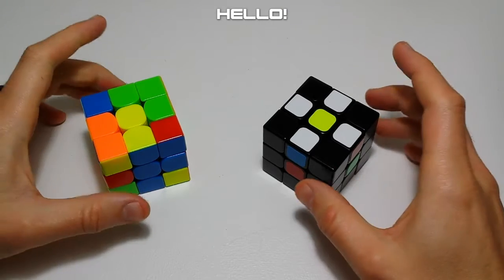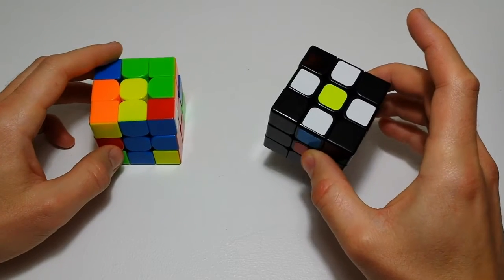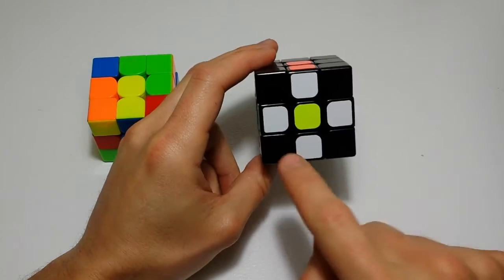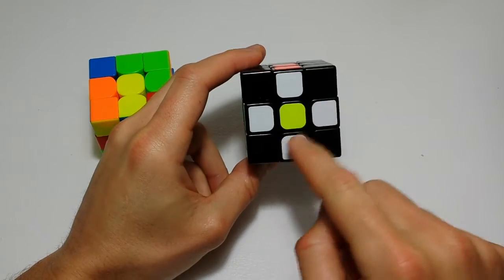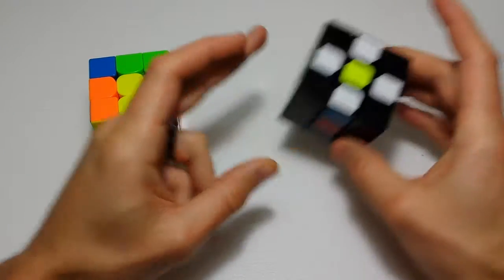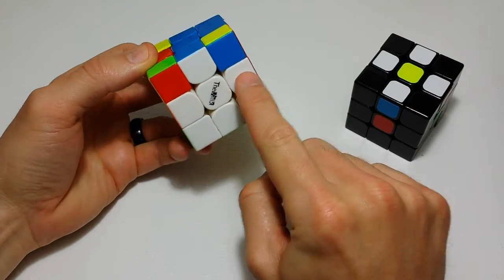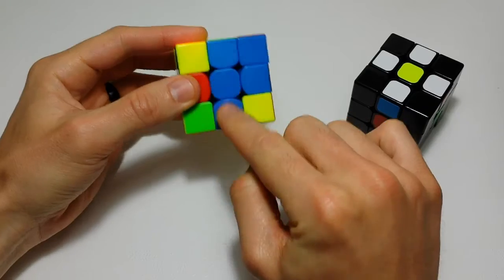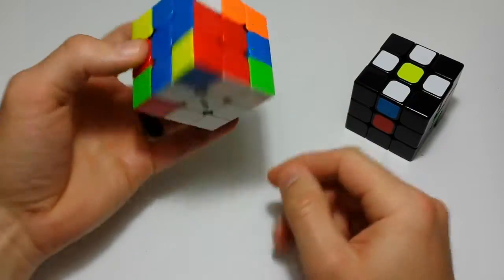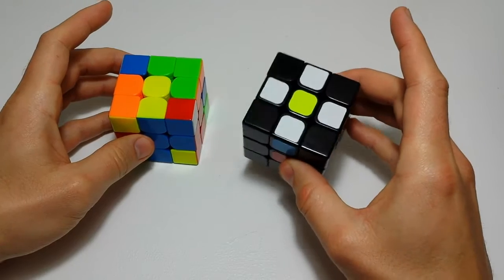Hello everyone. In today's video we will be discussing how to get the cross on a 3x3 Rubik's Cube using the most beginner method called the daisy. It's called the daisy because the first step creates a pattern that looks like a daisy with white petals and a yellow center. The goal is to get the cross, which is when you have the four bottom edges aligned with their correct center on the bottom.